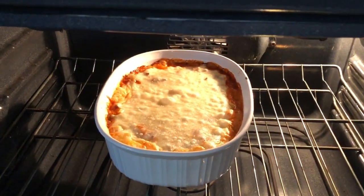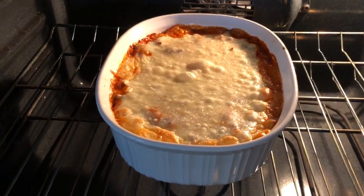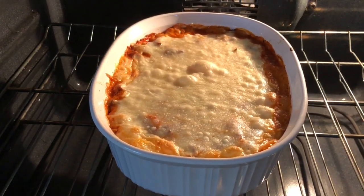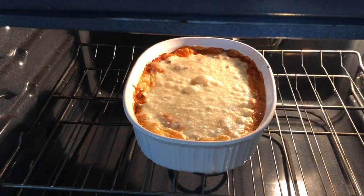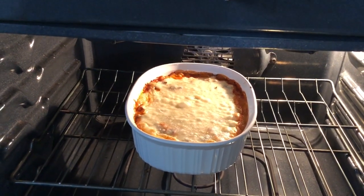It's been about 10 minutes and I've removed the tin foil. You can see it's all starting to bubble — you can see the bubbles there. Now we want that mozzarella cheese to become nice and crispy and everything baked nicely together.